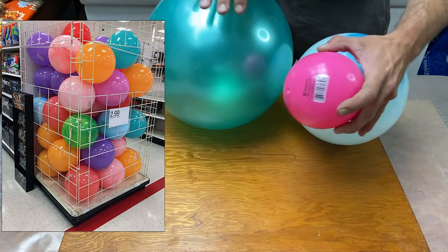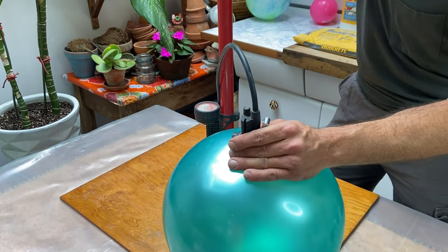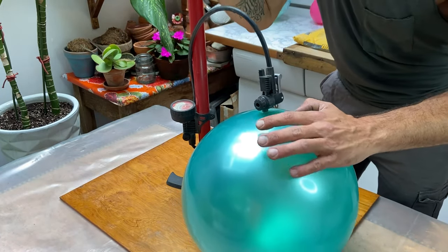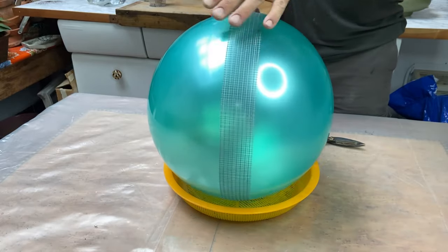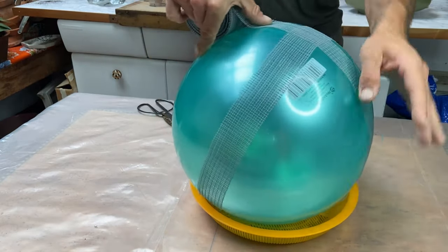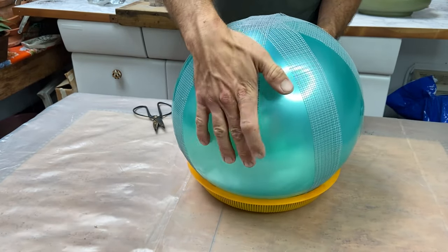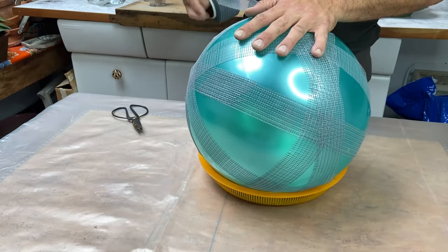I use these plastic play balls — the ones that you find at the store — and I pump them a little bit fuller with air than how I got them so that they remain more taut, because you're going to be putting heavier concrete on them and you don't want them to deform. This cement board tape has a little bit of adhesive in it, and you're going to want to wrap that plastic ball with the adhesive side towards the ball and make a thorough grid for the concrete to attach to.